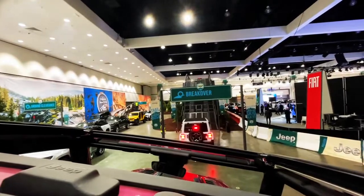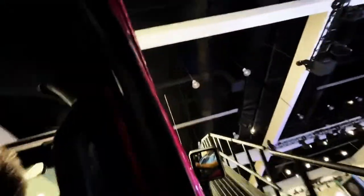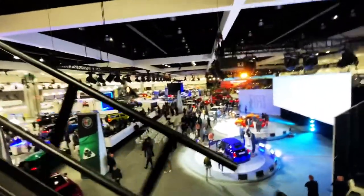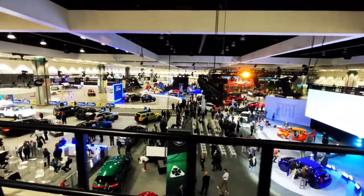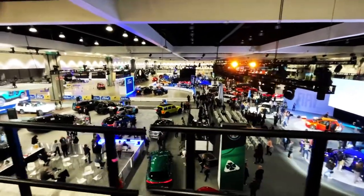The big hill is next. Whoa! Now you're going to have the best view of the auto show — we're about 25 feet above the ground. Wow.